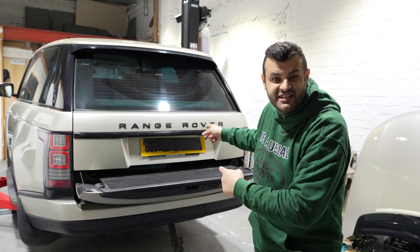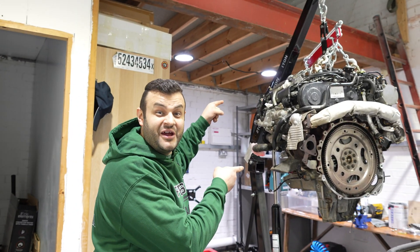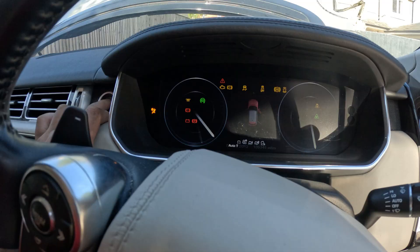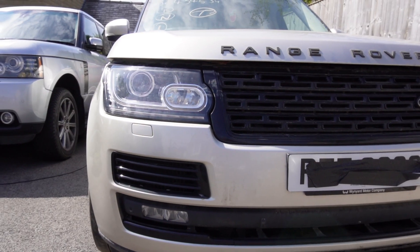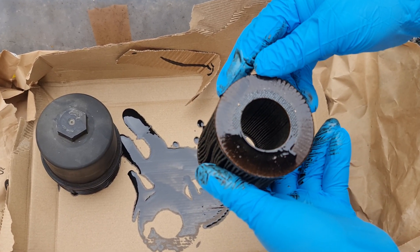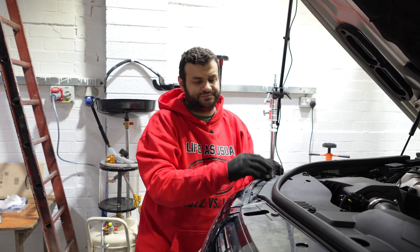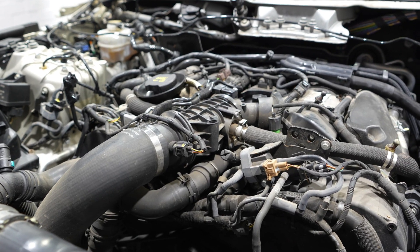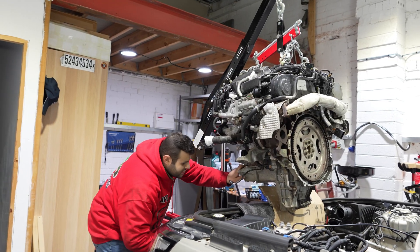Knowledge is power. This is my Range Rover L405 — the broken one. After discovering an engine knocking issue on my broken vandalized Range Rover L405, which I bought from the auction, I removed the oil filter and noticed that it had metal particles in it. I realized that the only way to get to the root of the problem was by taking the engine out, and in the previous video I used the workshop manual and managed to take the engine out.